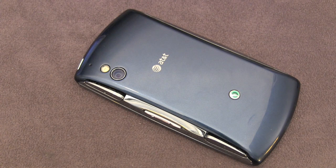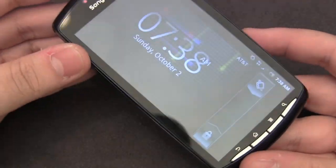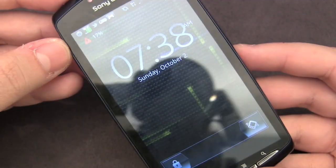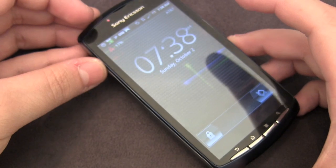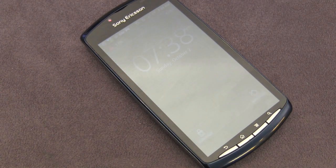My overall thoughts on the Xperia Play 4G are definitely positive. It might not be the thinnest, fastest, or lightest phone, but it's clearly aimed at people who want to game or want a cheap but capable smartphone. At $50, you're getting a great deal — the screen is average but performance is actually pretty great. Thanks for watching my first device review, and thanks to Sony Ericsson for sending the product and to AT&T for network access. Stay tuned for more reviews!